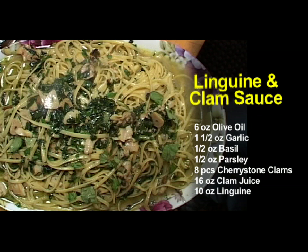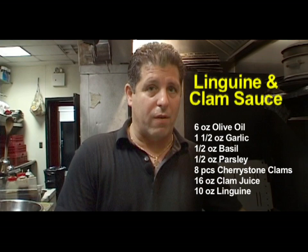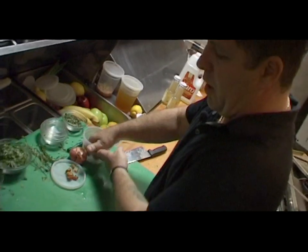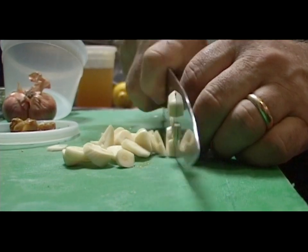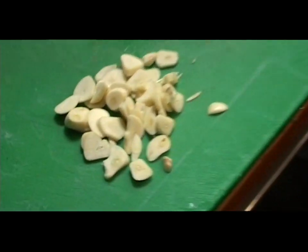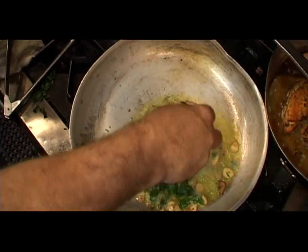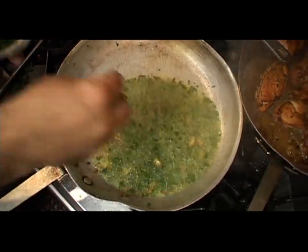For the linguine white clam, this consists of fresh garlic, olive oil, fresh basil, parsley, and two types of clam juice — a very simple dish with incredible flavor. Going in with thinly sliced fresh garlic in fresh olive oil, cooking at high heat all the way through, going for a little golden brown on the garlic. Once the garlic is golden brown, we hit it with the basil and parsley — once these herbs hit the oil, all the flavors open up and fuse together.